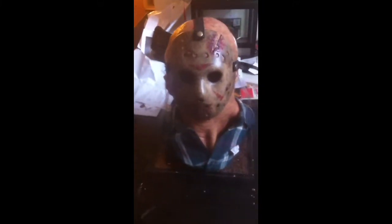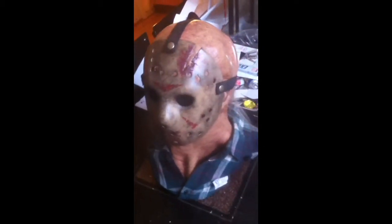Hi guys. Today I want to show you my Devil's Latex Remake Hood I got for my custom remake hug here. Here's a quick show about how it looks. And I think it is pretty neat actually.